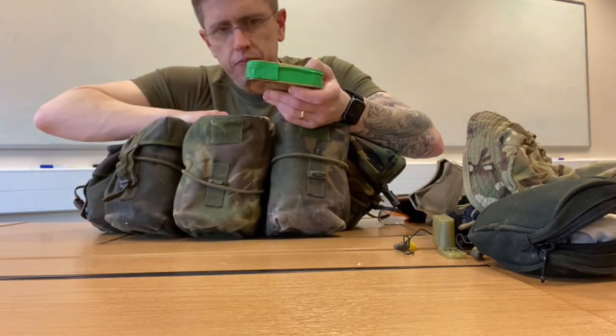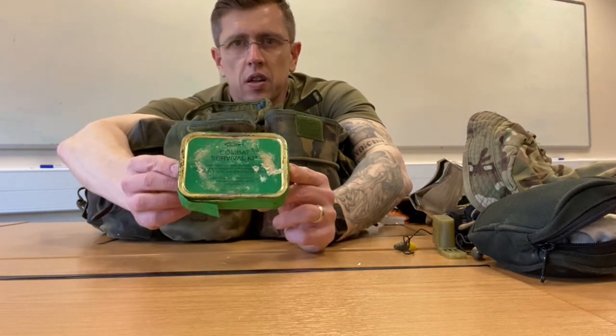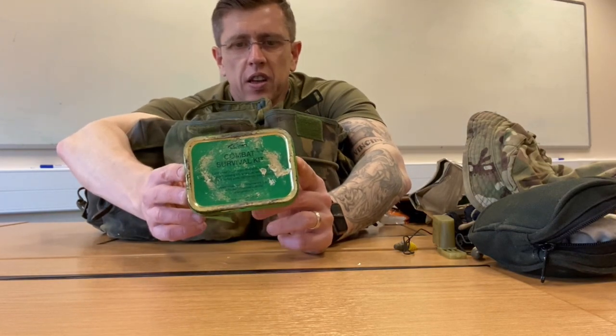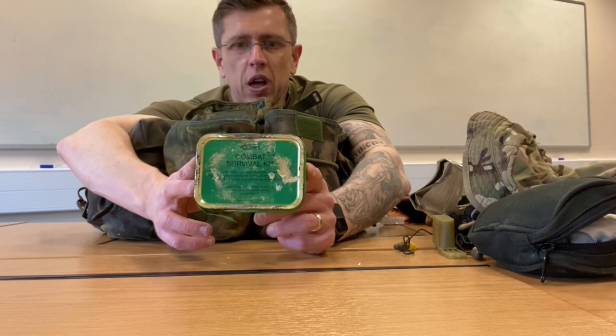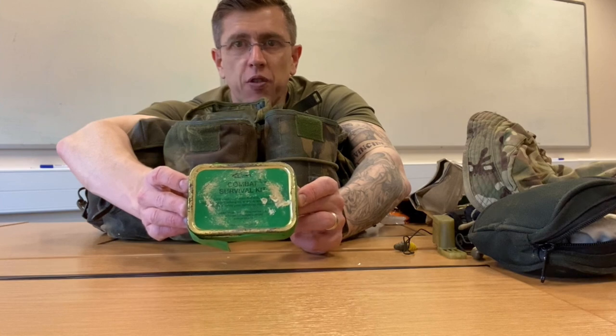I've also got a survival tin, but that's going to be a separate video — I'll do a dedicated video on how to make up a survival tin.